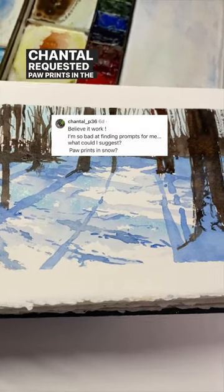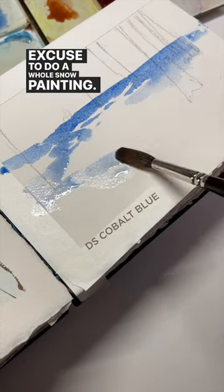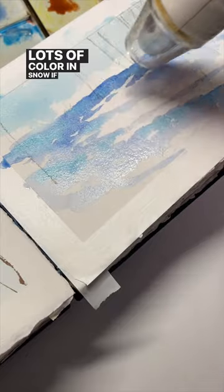Chantal requested paw prints in the snow, and that gave me the excuse to do a whole snow painting. I started with the snow itself — there's lots of color in snow if you really study it.